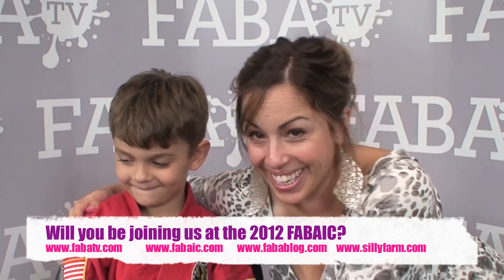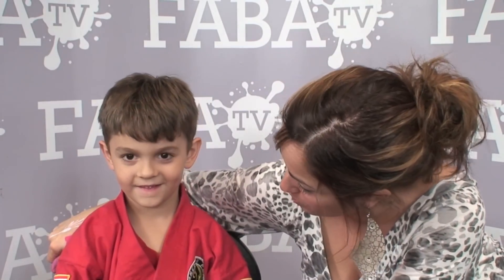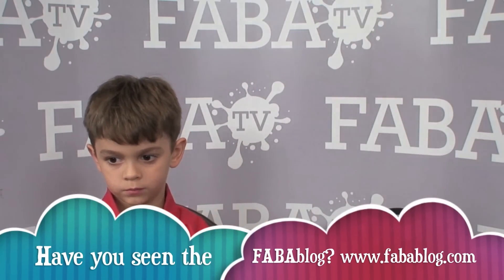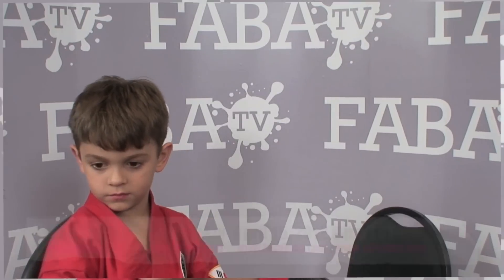Hi guys! I have the coolest kid I know. His name is Jayden. He's in the studio today and he agreed to let me do a bunny design on him for Easter. So I'm going to show you guys how to do a fast and simple bunny design using one of my favorite Artie Cakes, the black and the white, because it makes outlining super simple, especially when you're working with boys who don't always want to be painted. So, let's get started.